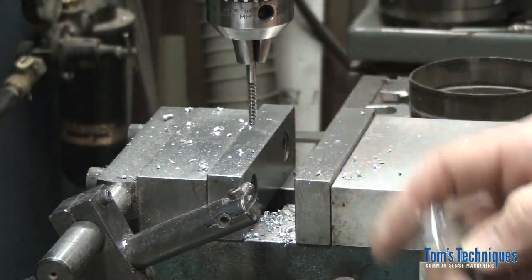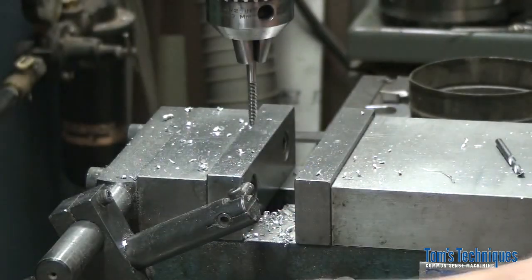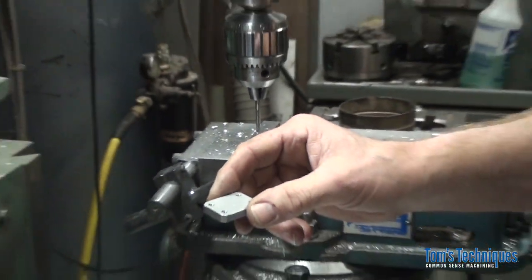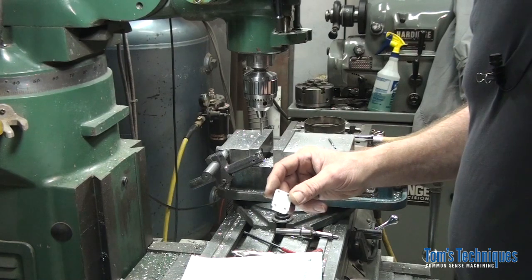The next video I think we will talk about case hardening the steel part. And then we will get this thing put together and try it out. I'll see you then.